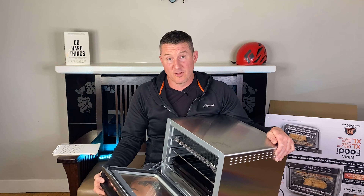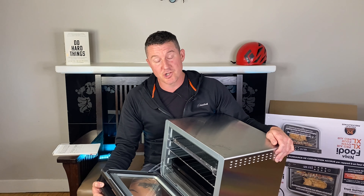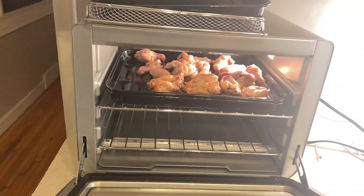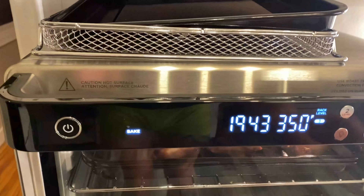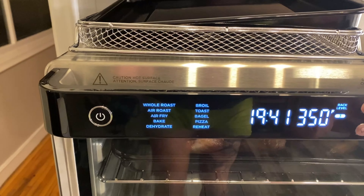Now I know some people are going to say, well that's because you're using air fry and you should use a different function. But what usually happens is you'll notice the skin getting super crispy while the chicken meat will be barely cooked. And if you choose every function, basically it does the same thing.